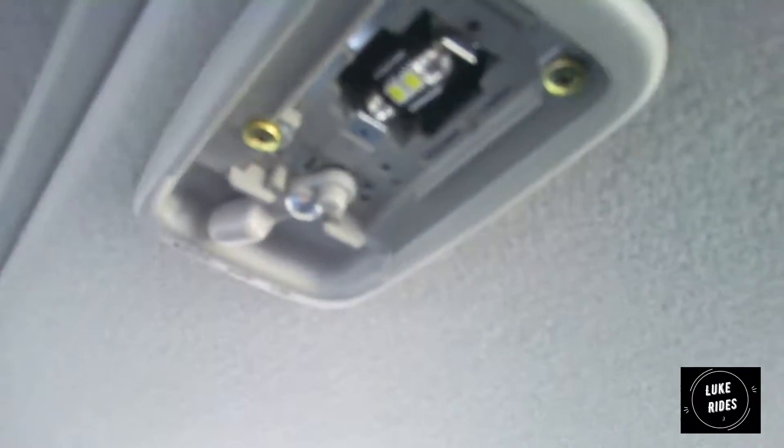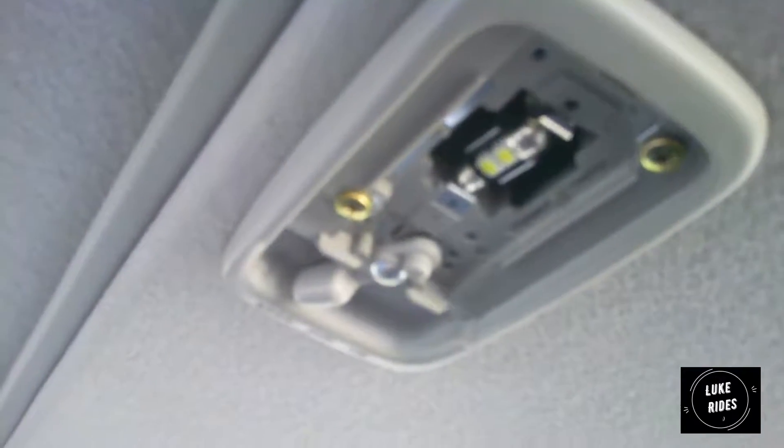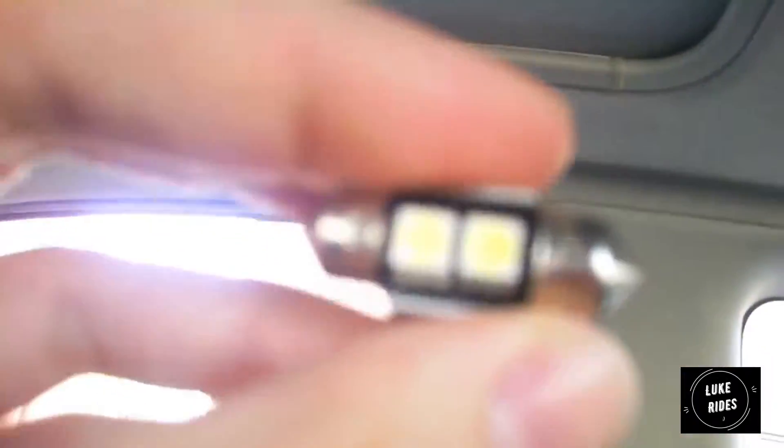Have the switch in either the left or right position, and you feel a little tab here — feel it with your fingers. Just pull gently and it pops out nice and easy. And then you have the bulb. Pretty much all of the Yaris' with the interior bulb, they use a Festoon 31mm bulb. All you need to do is wiggle the bulb out and it will just gently come out. Job done.